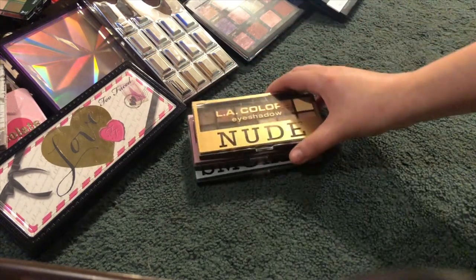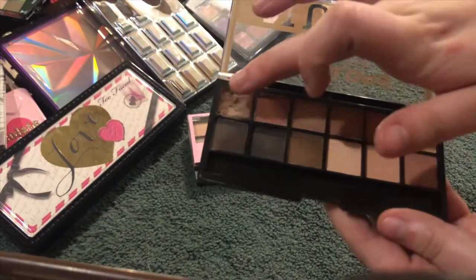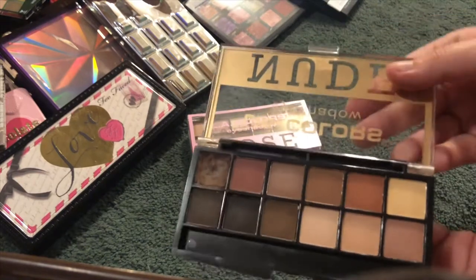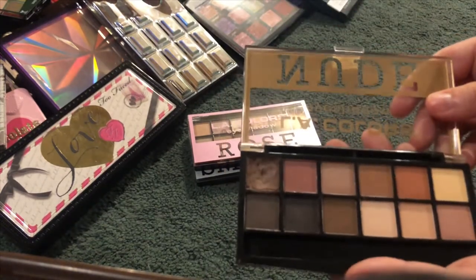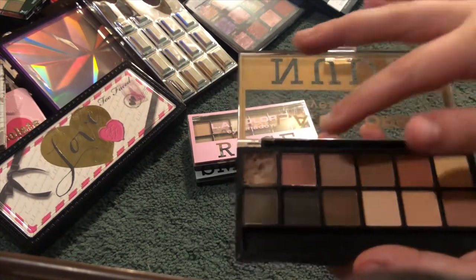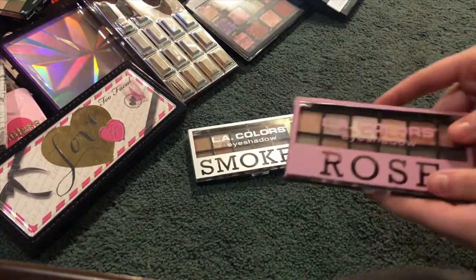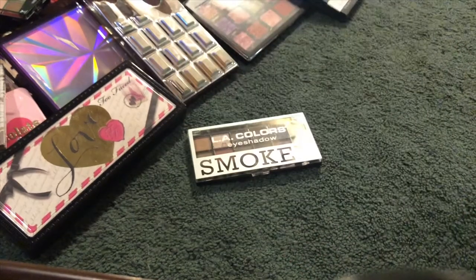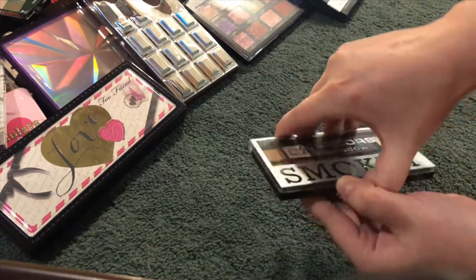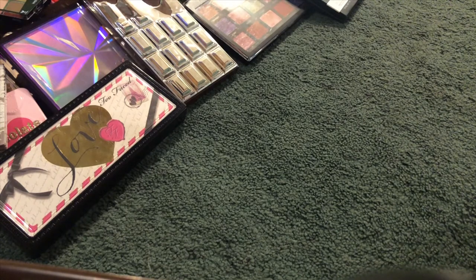The last three from the dollar store: another LA Colors one, the nude one. Little story — this one was broken and I didn't even pay attention because it was a dollar. I put it in the cart and didn't realize it was broken. When we got back, my mom decided to put alcohol in it and try to reset it — now it feels like clay. The rose one and the smoky one aren't broken at least. I actually got those two yesterday but the nude one two days ago.